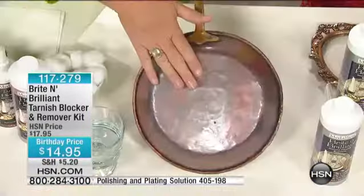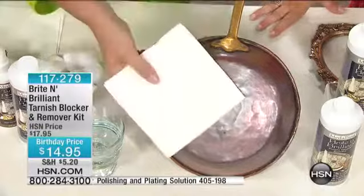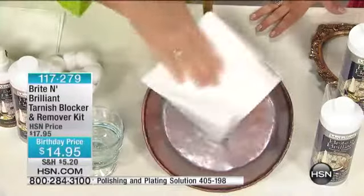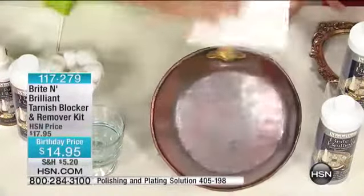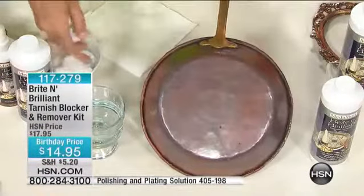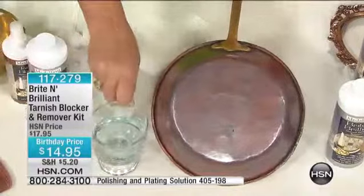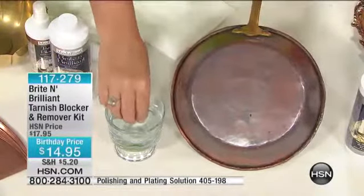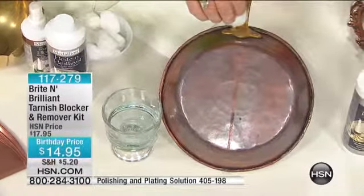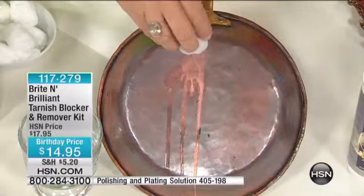Monica has wonderful antiques to demonstrate today, starting with a great copper and brass antique pan — gorgeously tarnished, with terribly embedded tarnish. All these metals are very porous, they're soft metals, and that's why they get so dirty. All the impurities in the air just get soaked up in there. She's going to take Bright and Brilliant solution and a cotton ball — that's all, no gloves, nothing fancy — and show what the product does without even rubbing it. No elbow grease whatsoever.